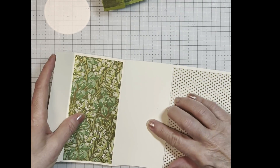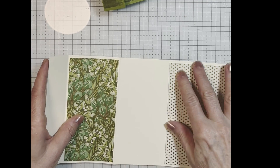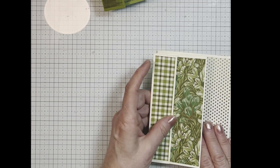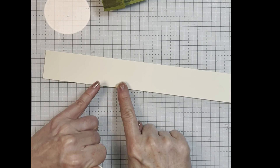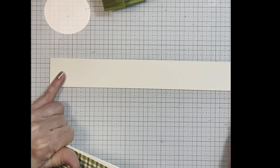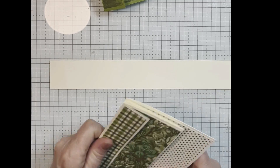Obviously it has not been decorated yet. So you could decorate here, you can decorate here if you want, you can decorate the front. To make the belly band, you want another piece that is one and a half to two inches by eleven — you can make it the width that you want.